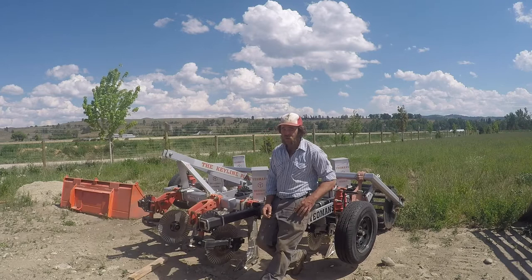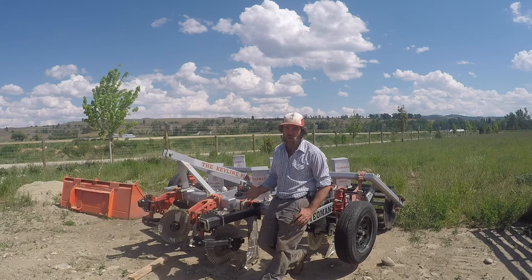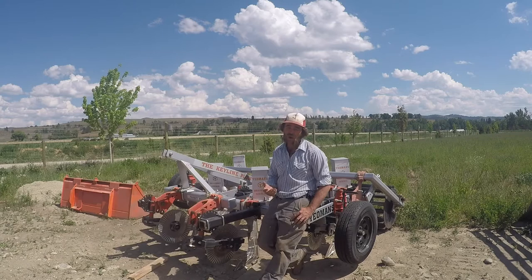We're also using it as a seeder. You can see these boxes here — we got the shank pot seeder attachments for our plow, and it basically allows us to do no-till seeding. In the video, I'm seeding sunflowers. This is in the crater garden, an area we just really wanted to beautify for our guests visiting the farm. The sunflowers will add enormous value for insects, pollinators, and wild birds. We might even send our chickens in there once the seeds start dropping.